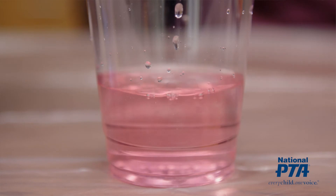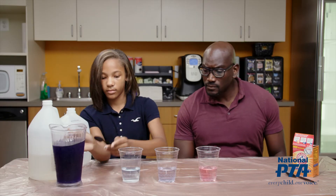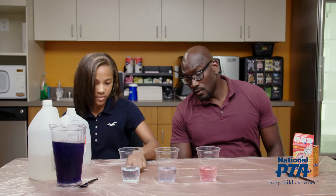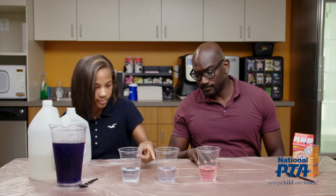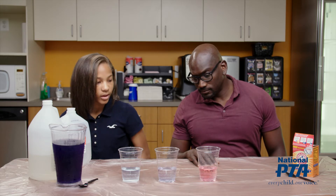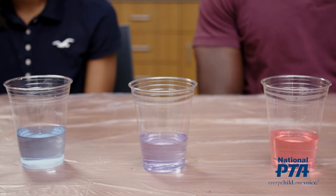Let's take a moment and read aloud the science behind the experiment. In this experiment, we're using the red cabbage water as an acid-base indicator. Red cabbage contains anthocyanin, or pigment molecules. The cabbage water will change its color depending on how acidic or basic the liquid is.